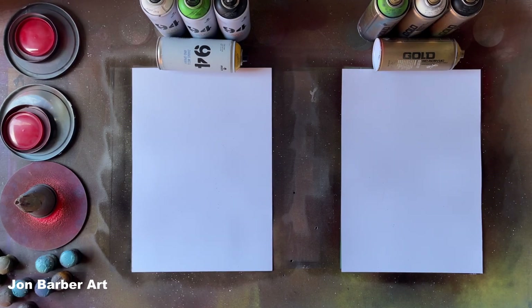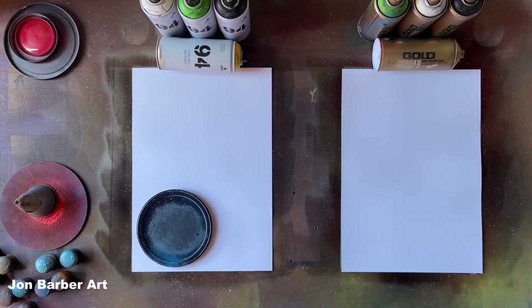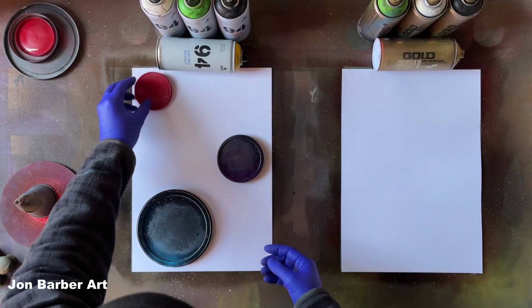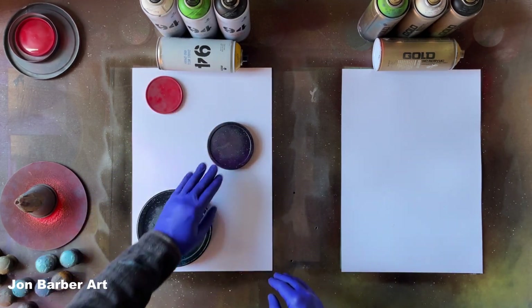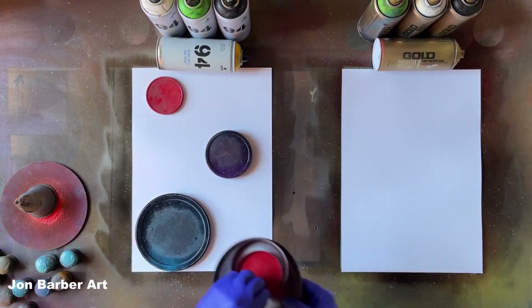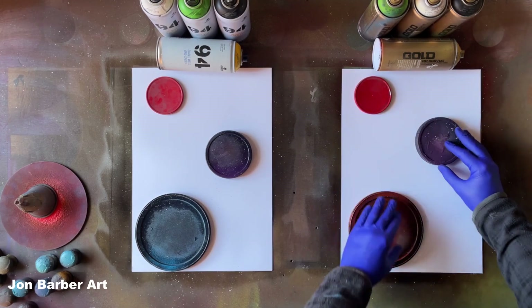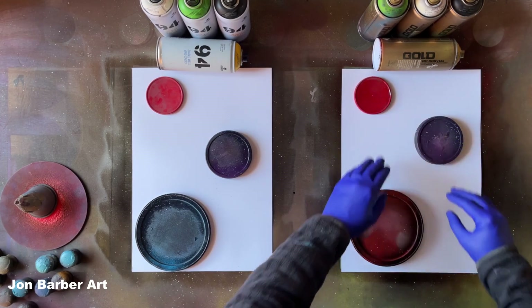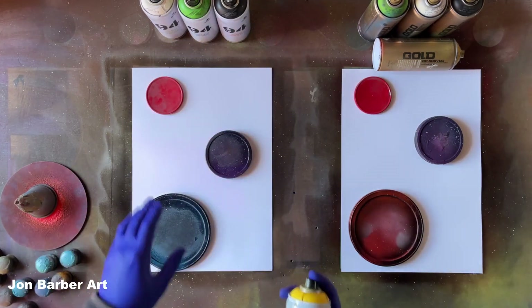The first thing we're going to do is get the lid stencils and place them on the sheet where you want your planets to go. I'm going to be doing three different types of textures, so I'm going to have three different planets. We'll get a column spray around each of them.